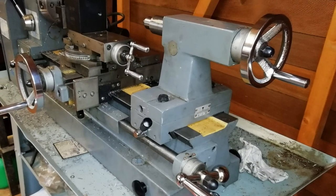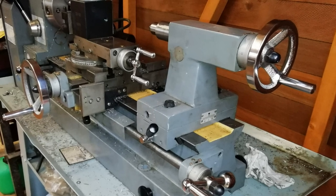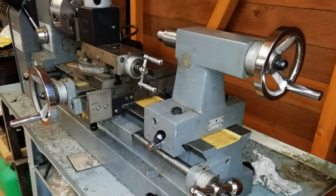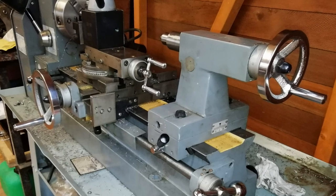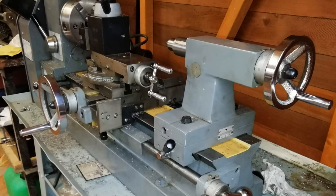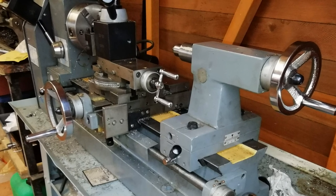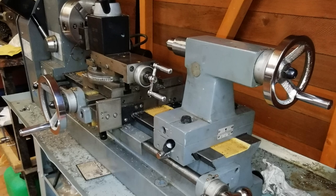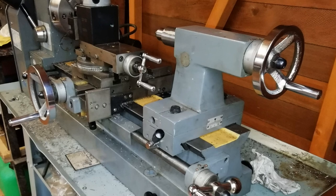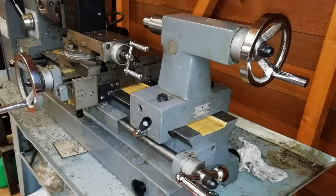I bought this lathe off eBay recently for about a third of the price it is new, even though it's in as-new condition, and it came with a table and nearly a thousand pounds worth of other bits and pieces, so it was a stonking bargain. I bought it as a Sealy SM27, but it's also known as a Clark 430 and also a Waco something-or-other — it's a Chinese lathe. In general it's a very nice lathe to work with; it's got some issues, but then which lathe doesn't. I decided to make the experience of using it even nicer by fitting a digital readout, or DRO.